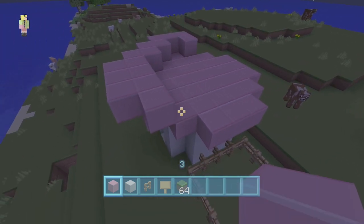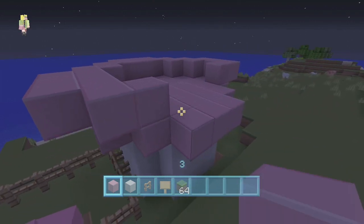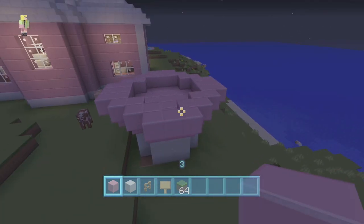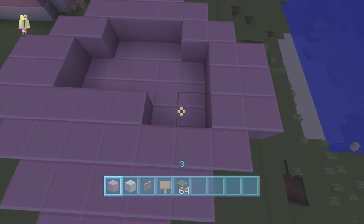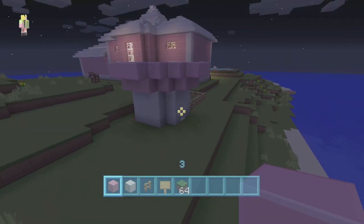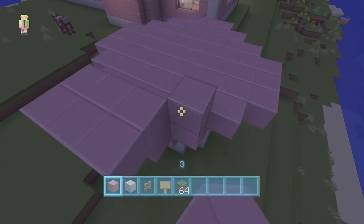Whatever you want to call it — cotton candy cone, cotton candy thing, swirl of cotton candy — hey, if you guys have a better name for it, definitely let me know what you want to call it. I am up for suggestions. Whatever they call it in your area, it's fine with me. There's layer two — should we do one more? Yeah, we'll do one more and then go in from there. It's going to be a big cotton candy.